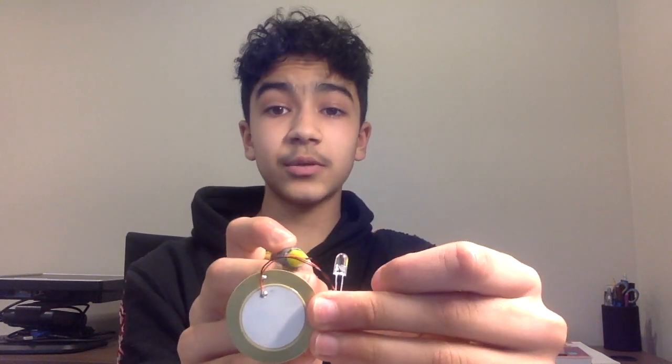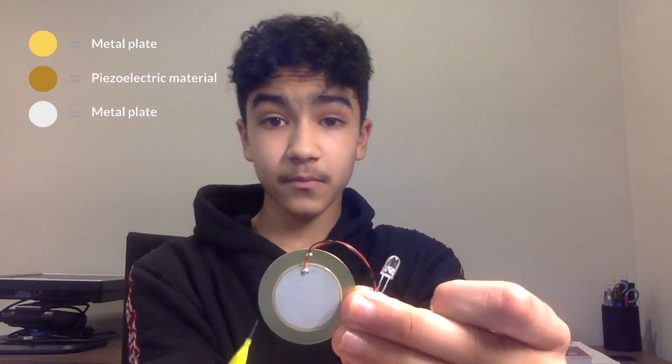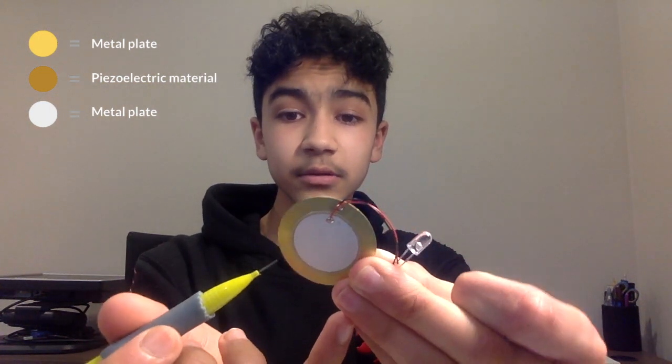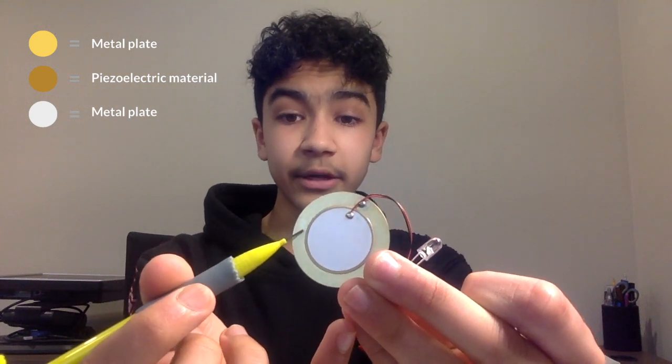For an explanation of how this actually works, let's take a close-up look at the Piezo Electric light bulb. Over here we have our light bulb, two wires connecting to it that are positive and negative, and here is our Piezo Electric disk. The components of our Piezo Electric disk are one golden metal plate right over here, and then another metal plate right over here that's white in color, and if you look close enough at an angled light, you can see a dark golden covered layer right over here.